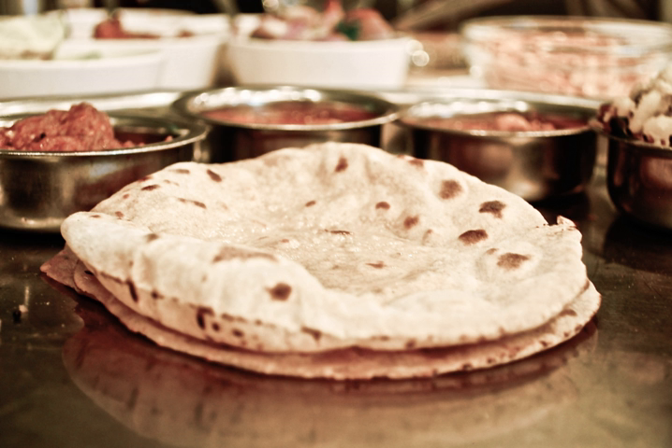Chapatis are made of whole wheat flour known as Atta, mixed into dough with water and optional salt in a mixing utensil called a parat, and cooked on a tava flat skillet. It is a common staple in the Indian subcontinent as well as amongst expatriates from the Indian subcontinent throughout the world.